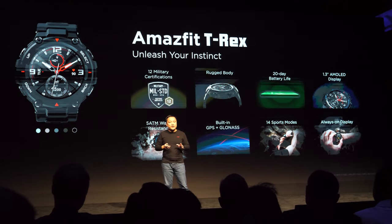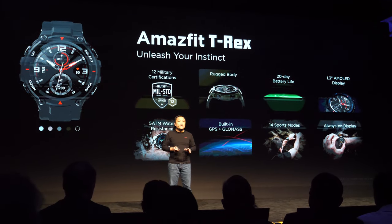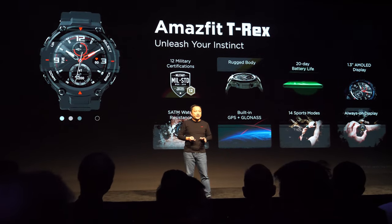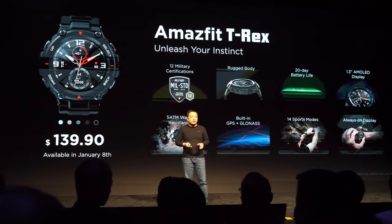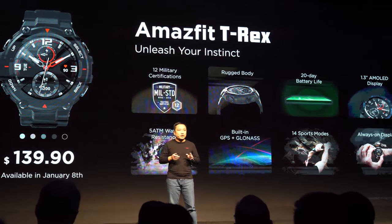The Amazfit Bip S has built-in GPS and GLONASS, 14 sports modes, and always-on display. Its price is $139.90 and will be available tomorrow.